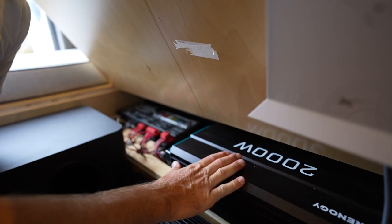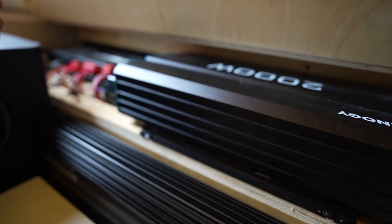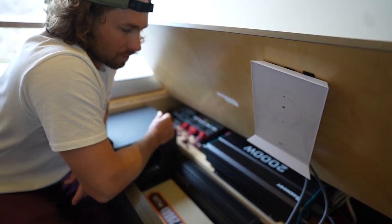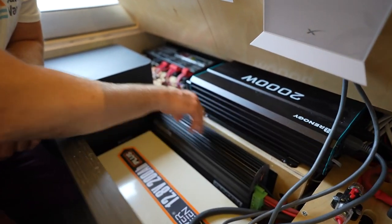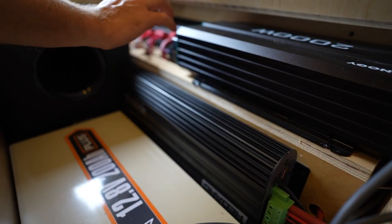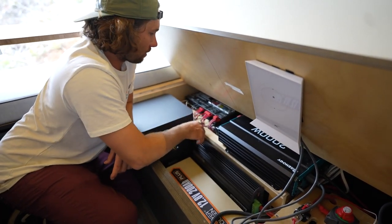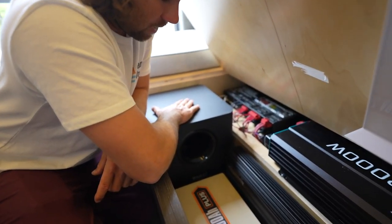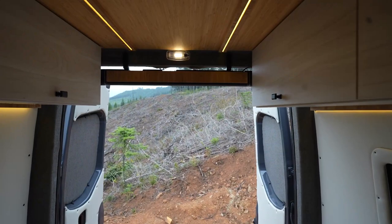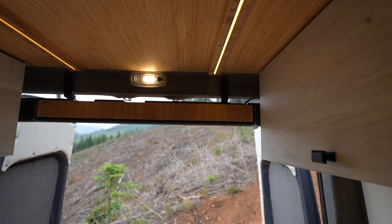Coming over to the next item right here is a Renogy 2000-watt inverter. That's what powers our Starlink, our sound system, the ignition on the burning stove, and the plugs up top for your laptop or any other 110-volt accessory. This little unit is a Redarc jack-of-all-trades — your solar comes in here, your dual battery isolator charges your van's battery and these extra batteries while you drive, and it manages the whole system through the vehicle management system. This big box is actually a subwoofer that connects to a massive sound bar out the back, which can play tunes for all your barbecues or if you're having a movie inside and want to put up a little projection screen.